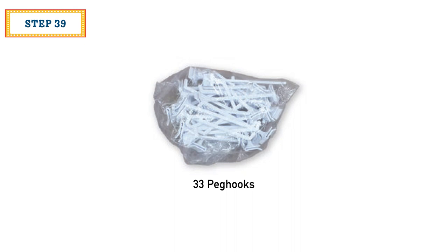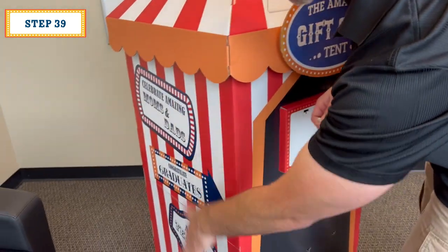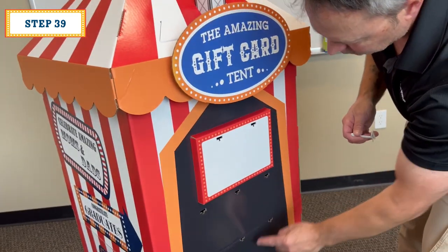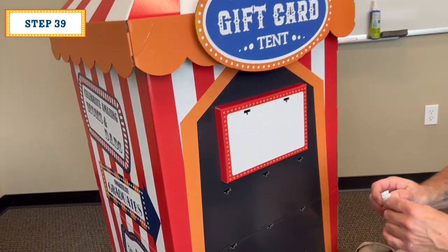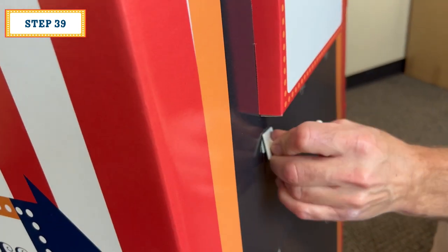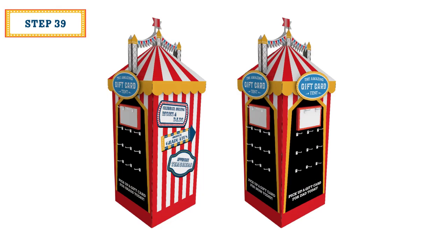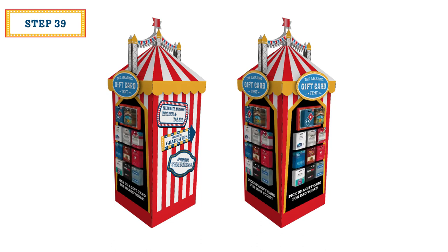Locate the bag with the 33 peg hooks inside. These peg hooks will not go on the side with the signs. Instead, they go where there are 11 peg hook holes on the black art sides. Insert the back upwards and then downwards, securing it in place. Finish with 11 peg hooks on this side and then on the other two sides. Then load the display with product according to the planogram. Congratulations, it's complete.